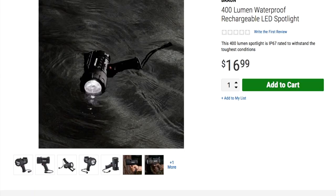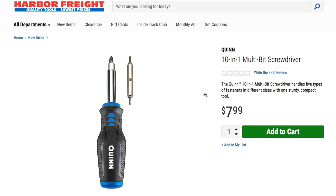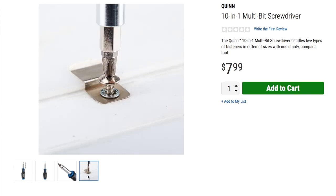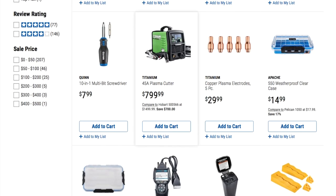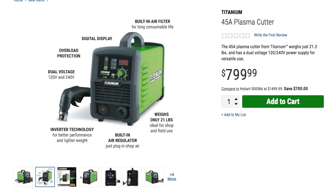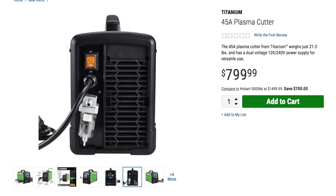We got a 10-in-1 multi-bit screwdriver from Quinn — looks like that free screwdriver but a little higher quality. That's $7.99. Then we got a 45-amp plasma cutter for $799. It has a built-in air filter, digital display, overload protection, dual voltage — 120 volts and 240 volts — inverter technology for better performance and lighter weight. Built-in air regulator, plugs into shop air, weighs only 21 pounds. Ideal for shop and field use.